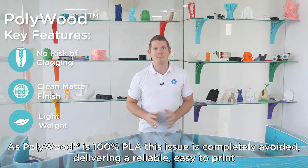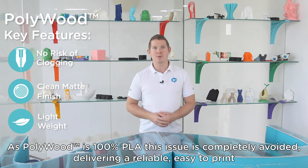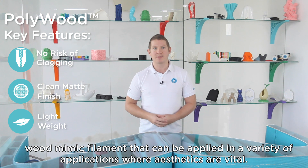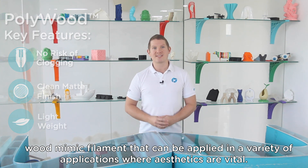As Polywood is 100% PLA, this issue is completely avoided, delivering a reliable, easy-to-print wood mimic filament that can be applied in a variety of applications where aesthetics are vital.